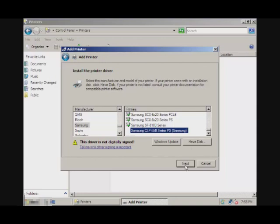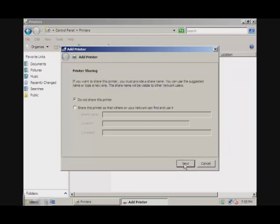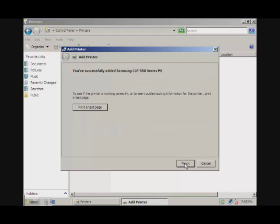I'm just going to go to Next, and here you can name your printer. I'm just going to leave it default and click Next. You can test your printer, or you can just finish it. I'm just going to finish it, and that's it.